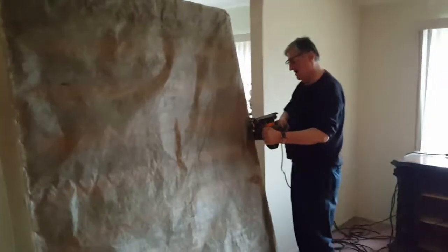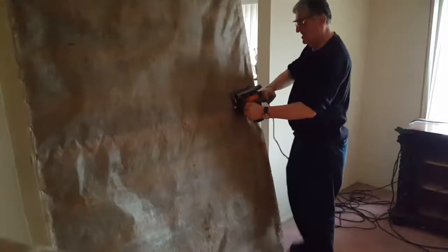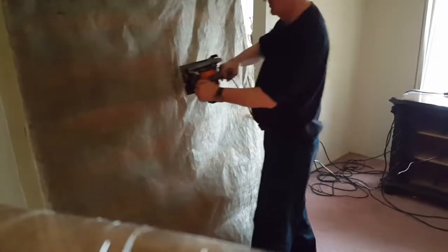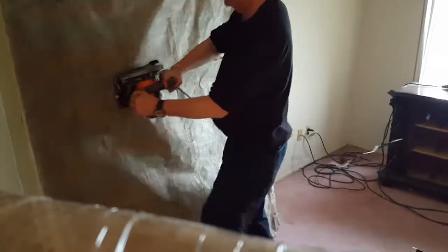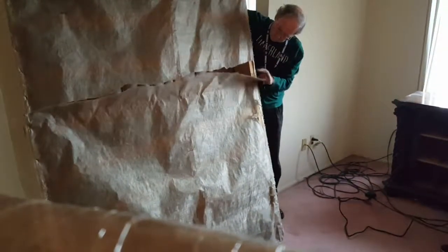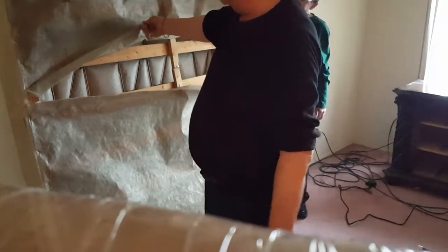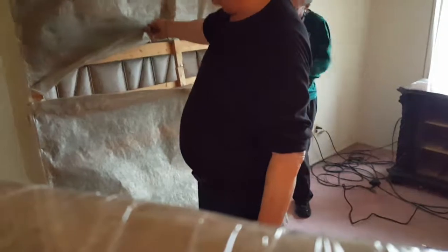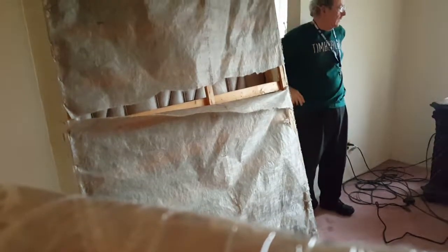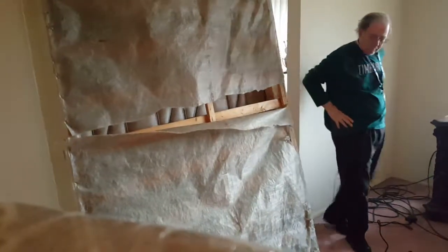I'm staying behind the mattress for safety. I saw sparks. Houston, we got a large problem. We saw sparks. You know why you saw sparks — look underneath there. That whole thing is fucking metal wire. Harry, you're a pain in my ass.